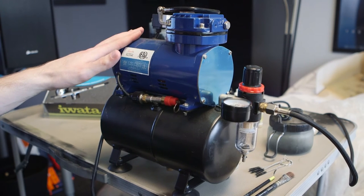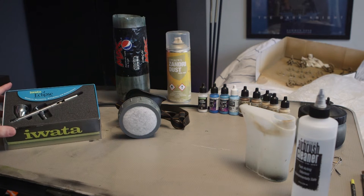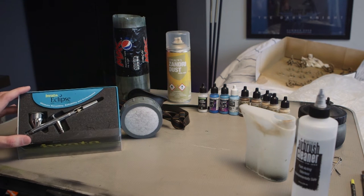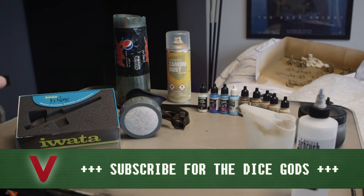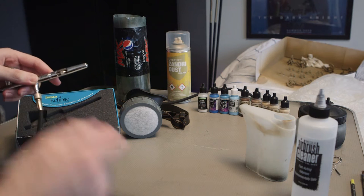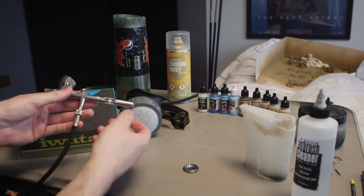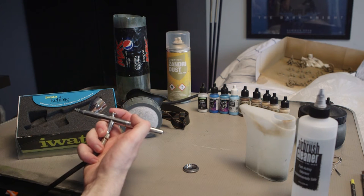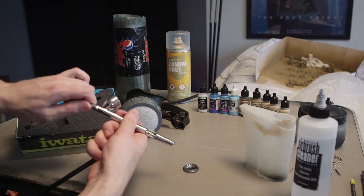Here's the rest of the setup. You've got your compressor, and then you need your airbrush — this is an Iwata Eclipse HP CS, a quite good airbrush. The hose connected to the compressor has another end with a slightly different adapter that screws onto the airbrush. Once that's screwed on and the compressor is turned on, that gives you air to pump through the airbrush. You put your paint in here, then press down to release air and pull back to move the needle.